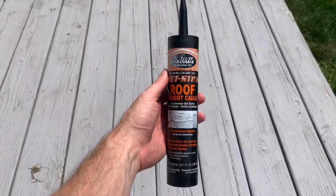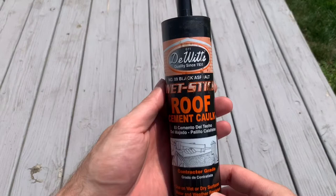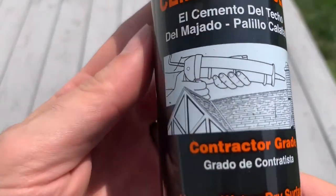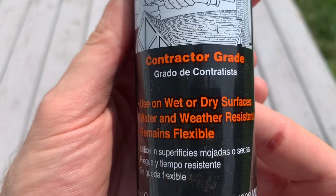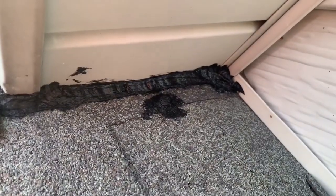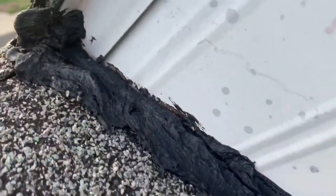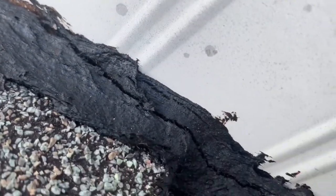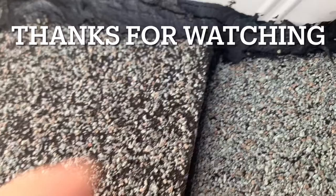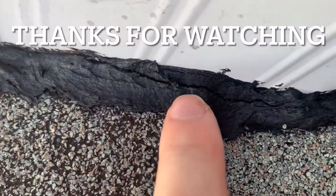After encountering this in two different applications after only three weeks, I felt inclined to make a review video. I used roof caulk because the application is for a roof, and this product was advertised as being perfect. When I first put it down, it went down great and sealed everything up. But then three weeks later, all of the seams were compromised. Maybe it's a great product and I got a tube with a bad blend — I don't know. But based on this experience, I will not try this product again and I would not recommend it. I definitely need to do something about this; I'll probably scrape it all off and use something different. If you have used this product, leave your experience in the comments. Thanks for watching — like and subscribe for more how-to and review videos. Drop any comments below and I'll see you in the next video.